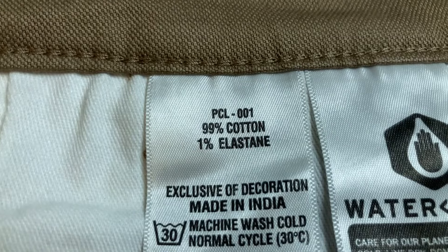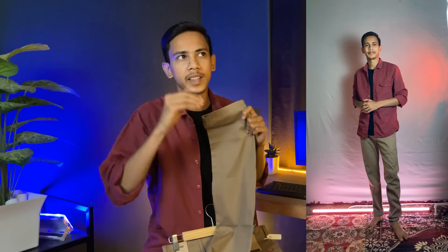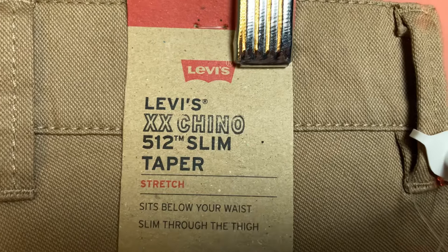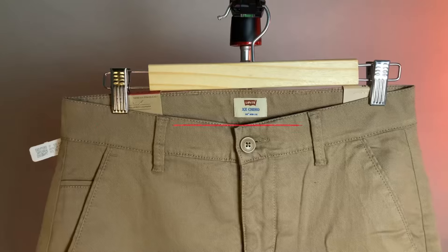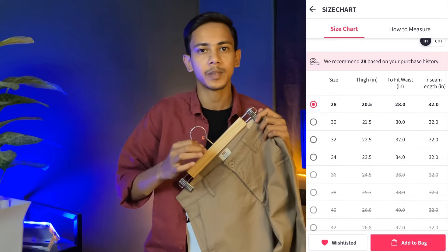After the fabric, it is made of cotton and elastic. This pant is a little stretchable. In all weather, you can wear it formally or casually, but because it is not breathable, I think it may cause a little irritation. This is a slim fit pant. I purchased my waist size, but you should check the size chart.